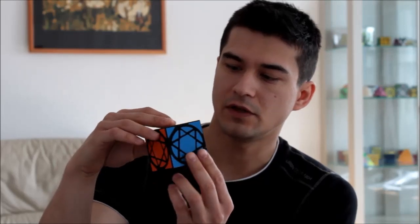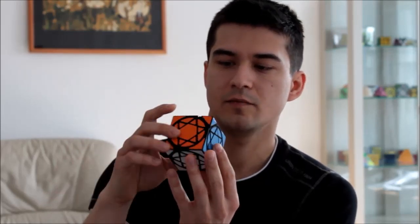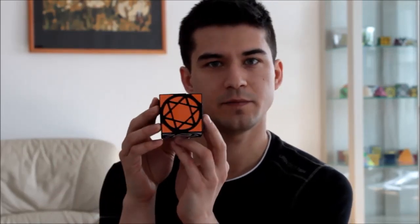Hi, I'm Timur F. Batyrov and today I will show you my new puzzle: Rotos Cube 2. Like the first Rotos Cube, it was suggested by Werner Schachinger. It has a similar mechanism inside, but a different face pattern.